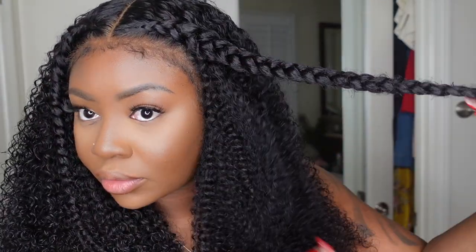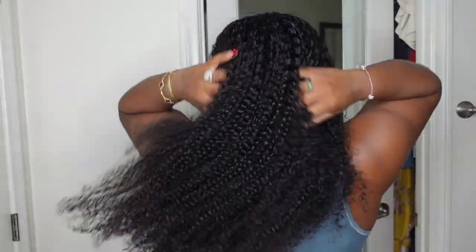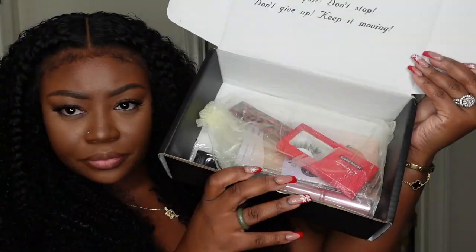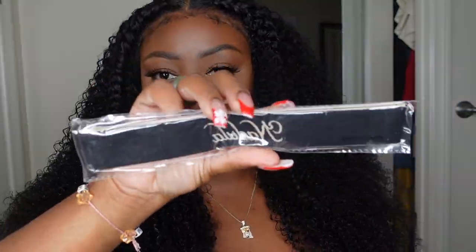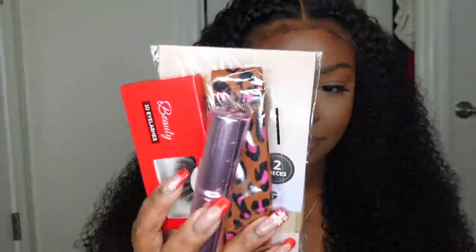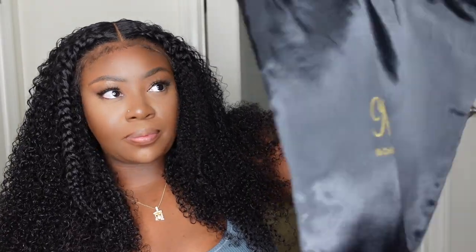Look how well these braids and curls complement that hairline — the hairline is absolutely flawless. Let me know what you guys think in the comments, and be sure to check all the dimensions and details in the description box. Here's what it looks like from the back after adding a little product — I love the body, movement, and cut. They also provided products in the box: a melt belt, wig cap, press-on nails, mink lashes, a kabuki brush, another melt belt, a dust bag, and a robe.